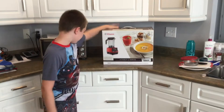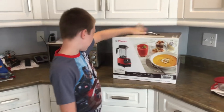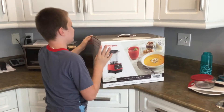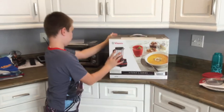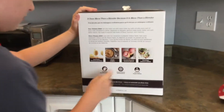Welcome back to another video. So this thing basically does anything — it can make smoothies, soups, and frozen desserts like ice cream.